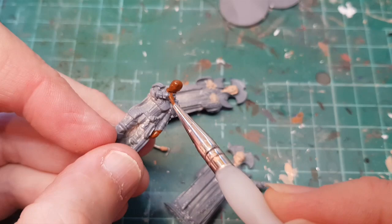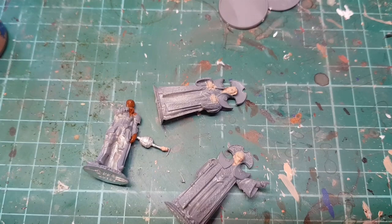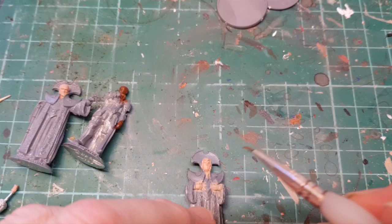I'm going to let that dry - probably another couple of coats - then we can come back and start detailing. Okay, so the flesh is dry. I'm just going to use some Reikland Fleshshade and just run that into the flesh areas.